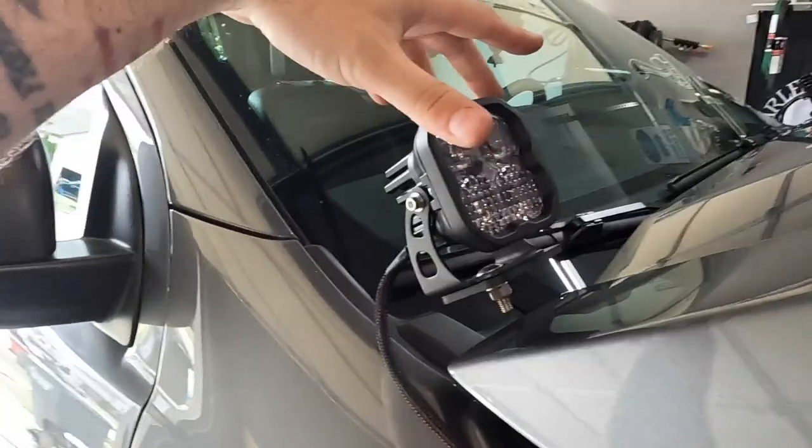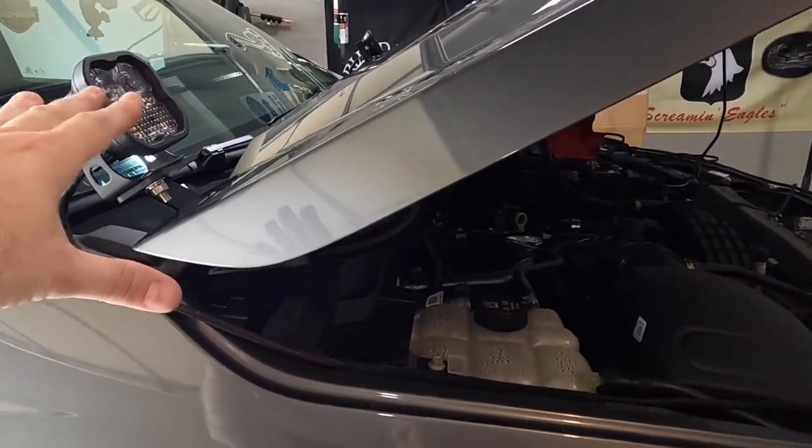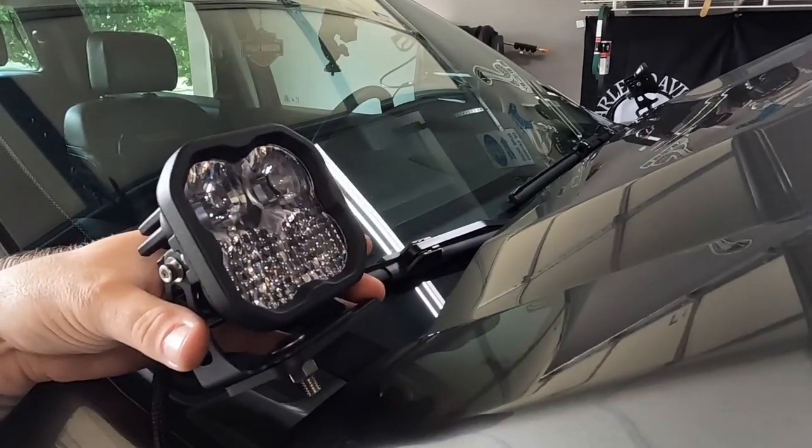I did jump the gun a little bit because I was just testing things out and seeing how this all went together with the aux switches on the Tremor package. The ditch lights as you can see are already installed, but it's honestly easy enough. Diode Dynamics has a really good video explaining in a couple of minutes how to mount them up, and honestly when you open the box it just pieces together with a couple of screws. You can turn these around, aim them down, aim them towards the front or the side — they have left and right movement as well.